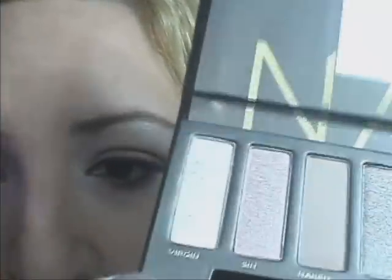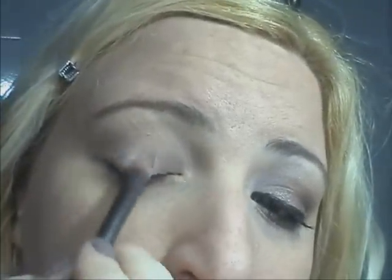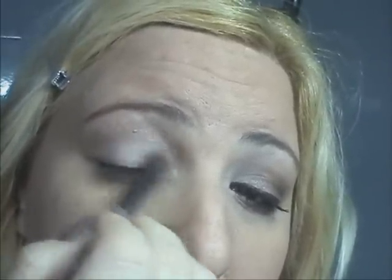Poi prendo il pennello da ombretto — questo è quello che esce nella palette della Naked — e prendo la Naked. Come primo colore andrò a mettere questo qua, che si chiama Virgin. Lo metto su tutto l'occhio, fino ad arrivare al condotto lacrimale, e arrivo anche sotto l'arcata sopraccigliare, in questo modo.